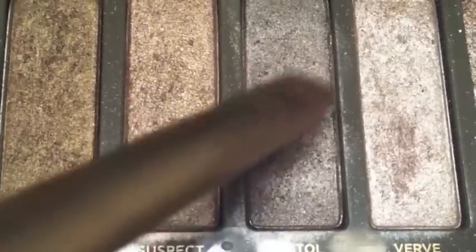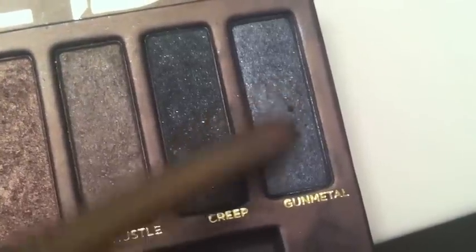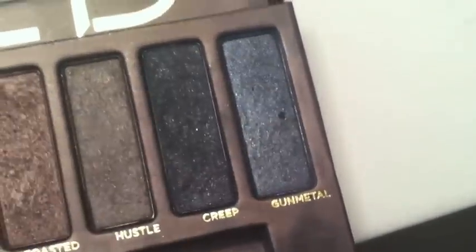Now I am going to get my eyeshadow brush and use the color Pistol from the Naked 2 palette and place this on the inner corner of my lid. Then I am going to go ahead and grab Gunmetal from the original Naked palette and place this on the outer corner of my eye.